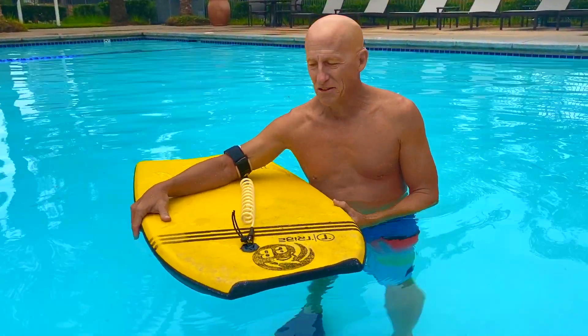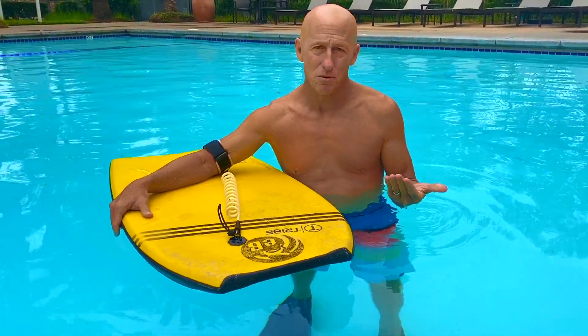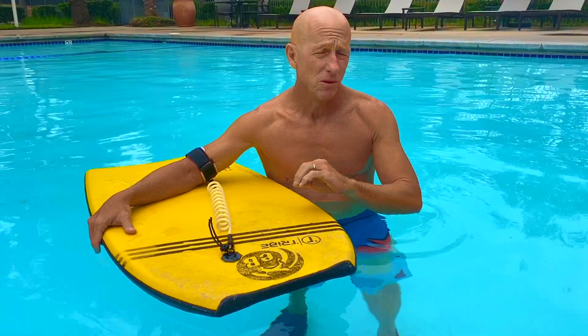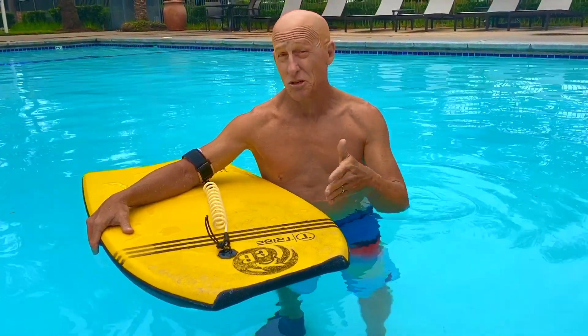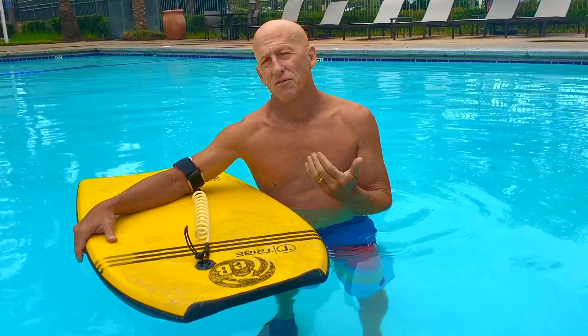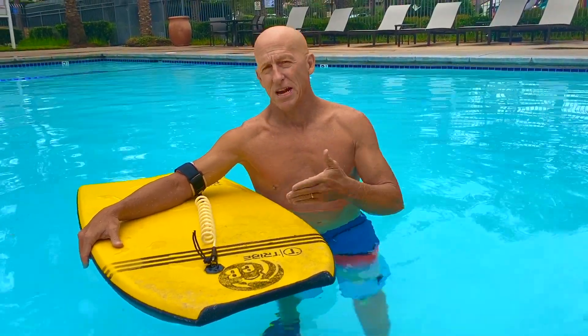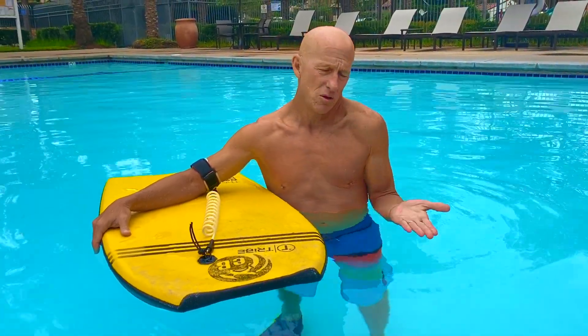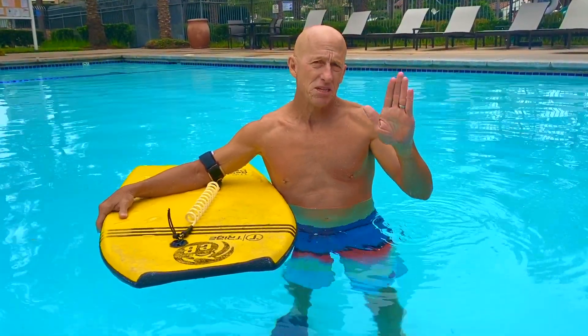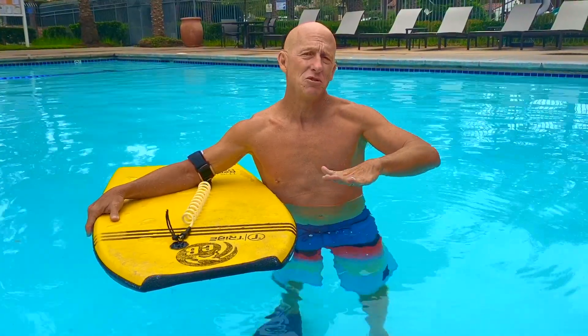When you're out in the surf, fins serve a lot of purposes. They help to propel you out into the waves, help to catch waves, and help to steer and control the board while you're riding the wave. Kicking with fins has a typical technique you should use — make sure that you're using your hips, knees, and ankles in unison.